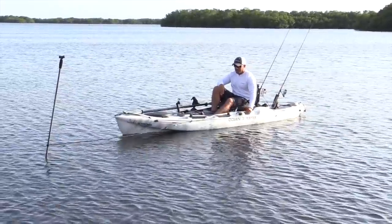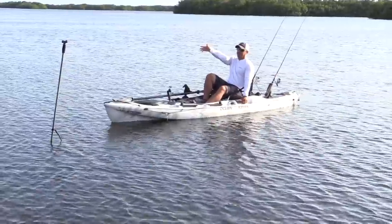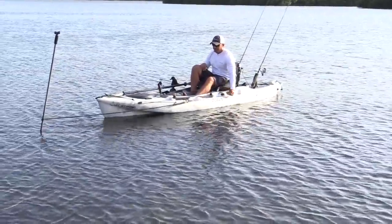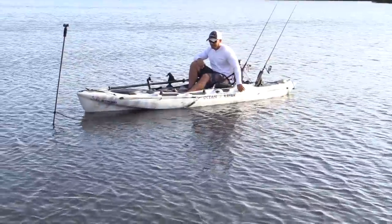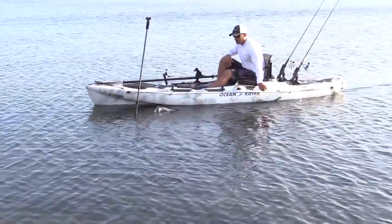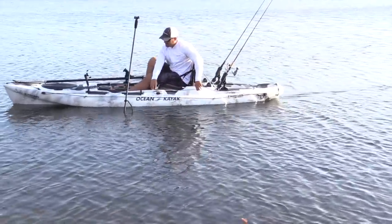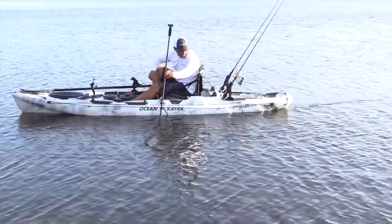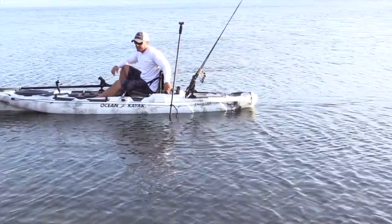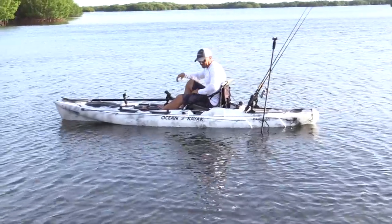So I'll just show you a quick demonstration of how it works here. The wind is coming from this direction right now — it's coming at me. So when I pull on the anchor trolley, that now puts the point where the anchor is tied to the anchor trolley in the back of the kayak. So once the wind picks up, it's going to turn me around and I'll be facing the other direction.